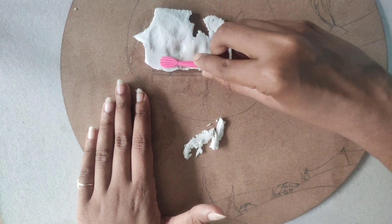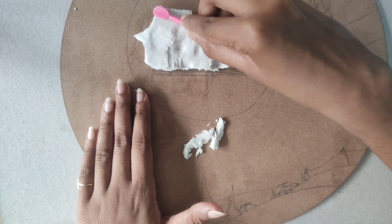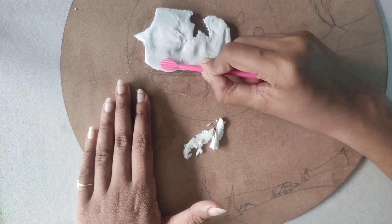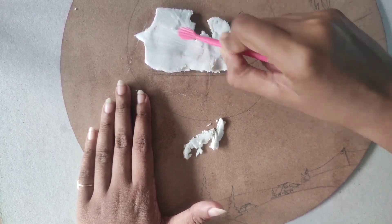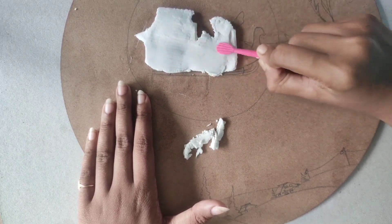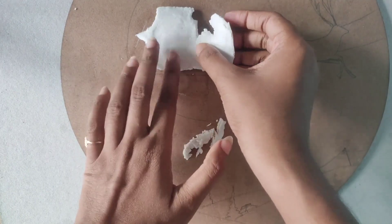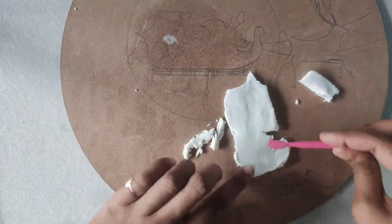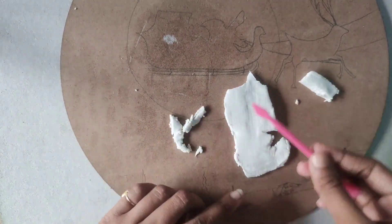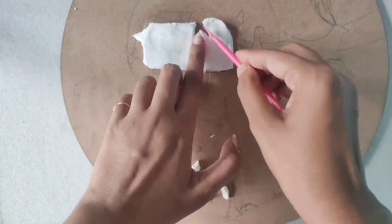After cutting, flip it and make it smooth with a flat tool — gently press it. After that, place it correctly and cut the extras, and then shape it once again.